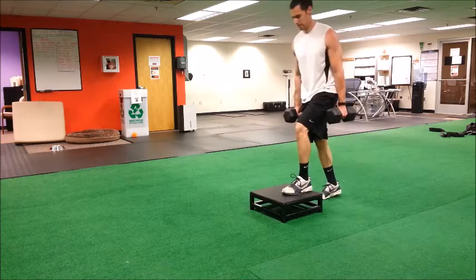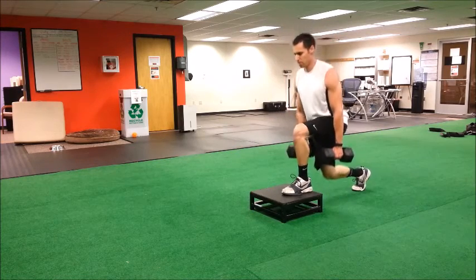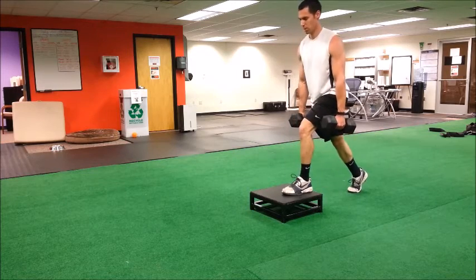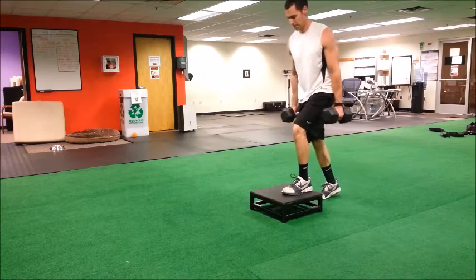Drop straight down towards the ground. Your trunk can lean just a little bit forward, but the idea is you're keeping your shin vertical towards the ceiling and dropping straight down. Perform for desired number of repetitions on both legs.